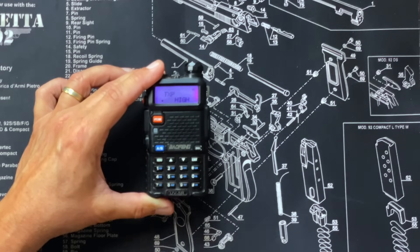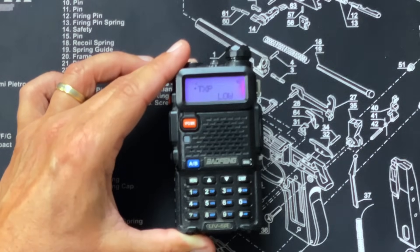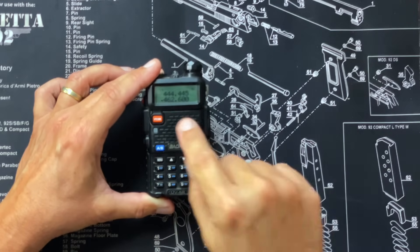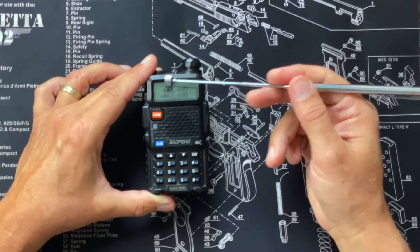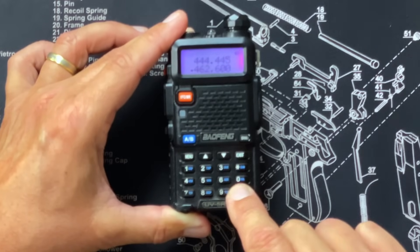I'm going to change that. I hit menu and use the up or down arrow key to select low, then hit menu to confirm it. Now you'll see the little L at the top of the screen indicating it's on low power. That is the default power setting for any new channel or frequency you go to. You can also change it on the fly by tapping the pound key to toggle between low and high — when there's nothing shown that means high. If you have a BF-F8HP, the 8-watt version, you'll see L for low, M for medium, and H for high.